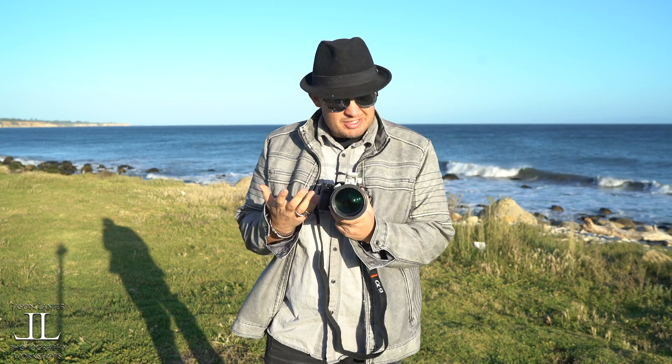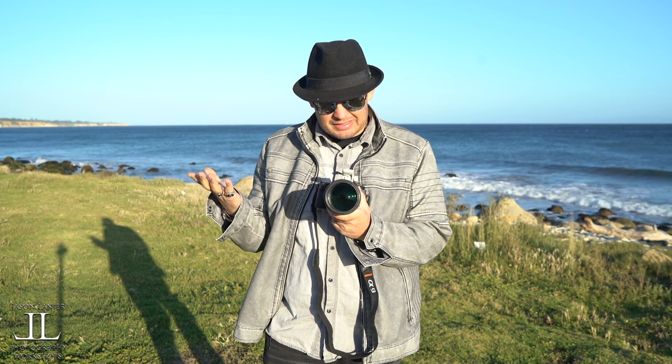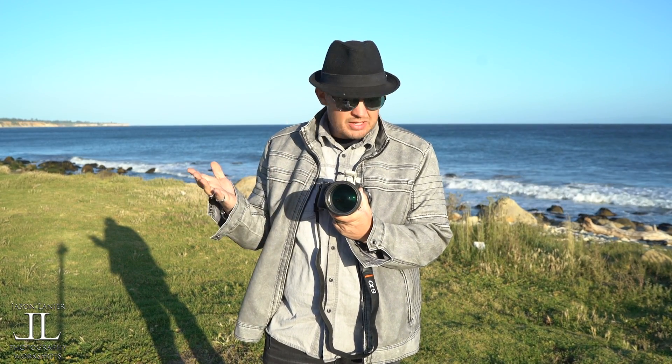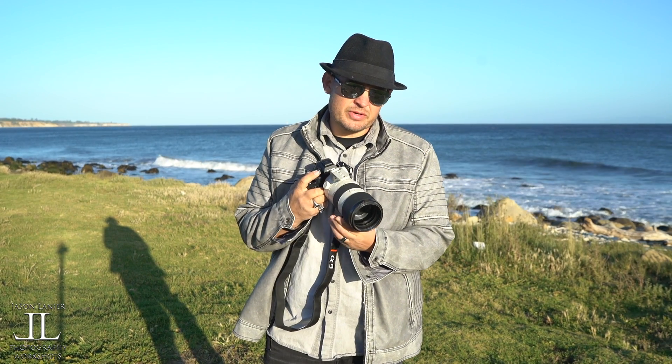And the other note is, just because it shoots those 205 shots — it keeps shooting. I mean, if you want to keep shooting after that, you don't have to wait until the buffer clears. It'll shoot, then it'll shoot, then it'll shoot. So I'm excited I was able to share this with you guys. I hope it helps.